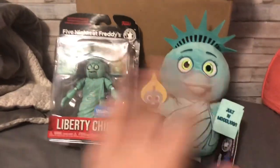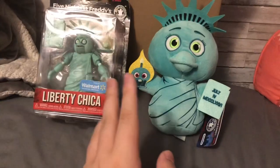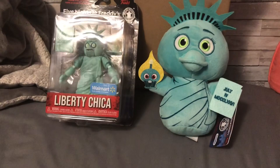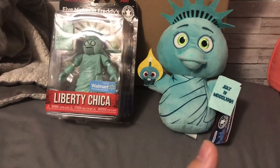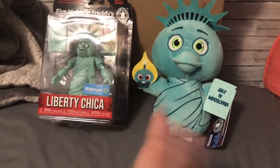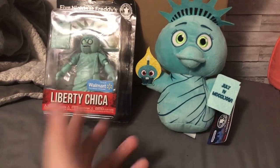I'm not gonna just ramble on, I'm just gonna open this and do my thing. Before I get into these two, I do wanna say — I feel like the Liberty Chica merch that we have right now is, in my opinion, something good recently out of FNAF stuff.